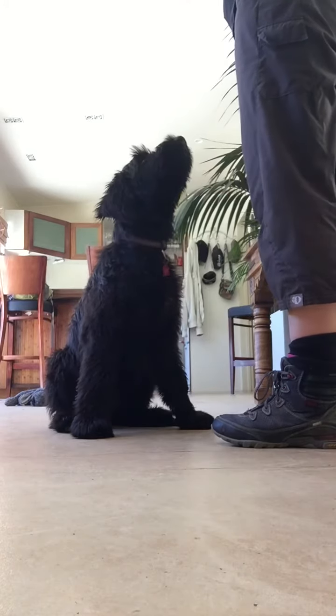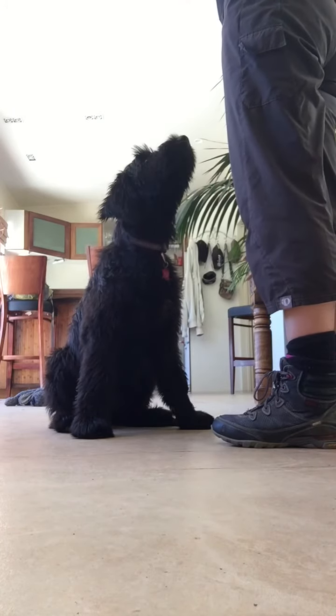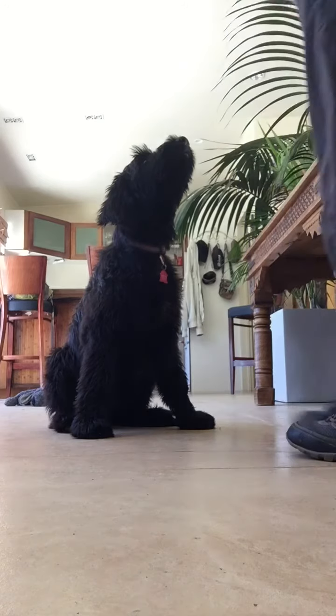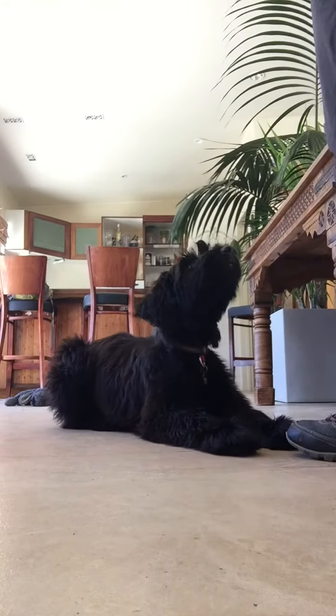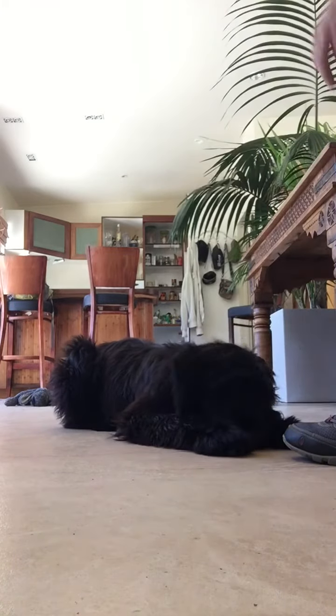Don't confuse her with my hands. I say 'Holly, down,' then I show her. Yes. Good girl. Good girl. Well done.